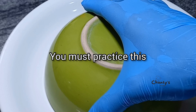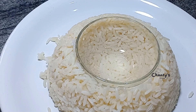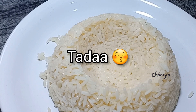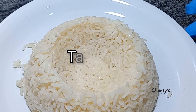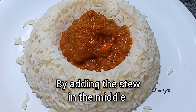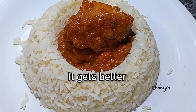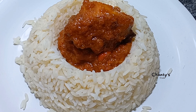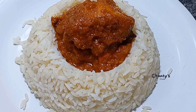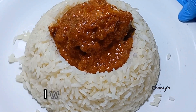You need to practice this. Gently lift the plates — the middle one too, of course. Now it's time to make it gorgeous. The stew goes right in the middle — I used chicken stew. This is exactly why hotel food is costly — all this drama! Drop your questions in the comment section and I will attend to them.